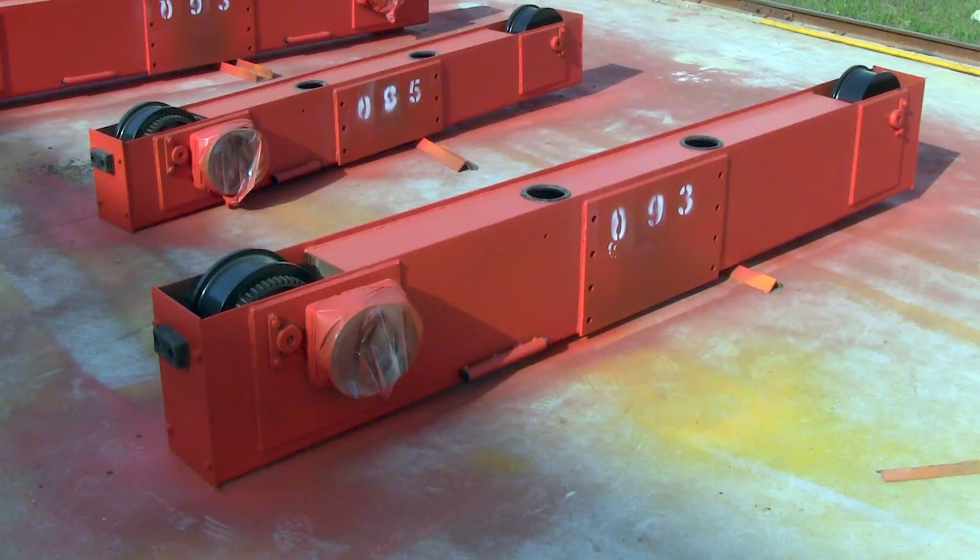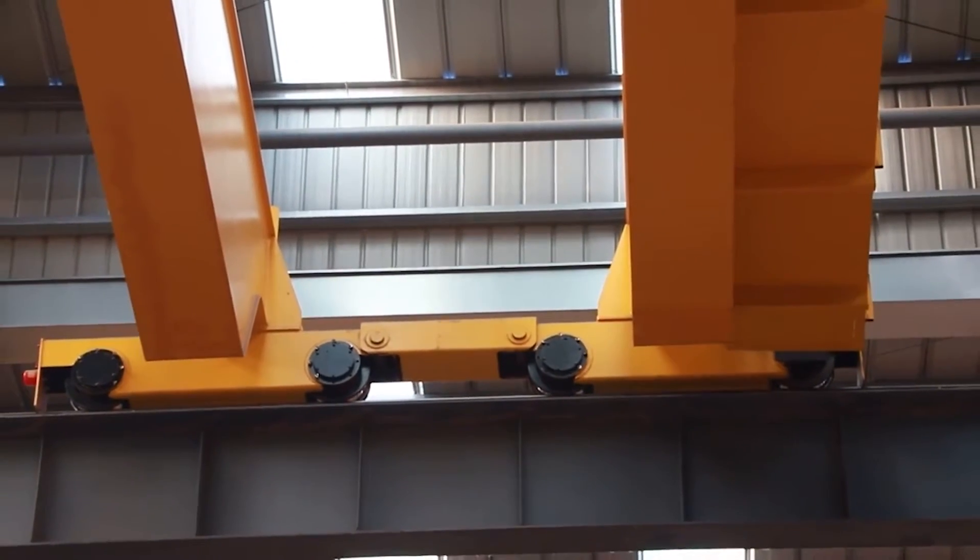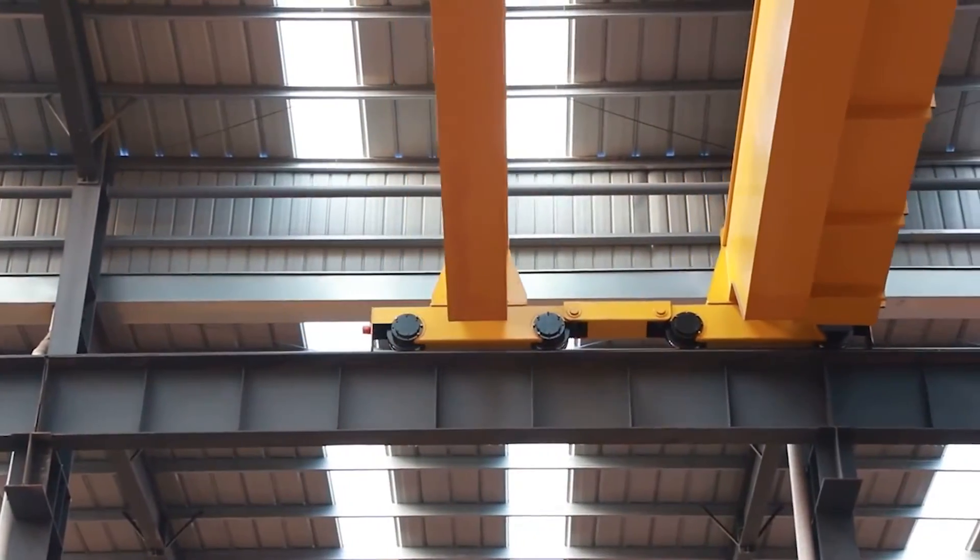The end truck moves the bridge up and down the runway utilizing a series of wheels that ride on the rail. Each end truck can have a configuration of two, four, or eight wheels based on the crane capacity.